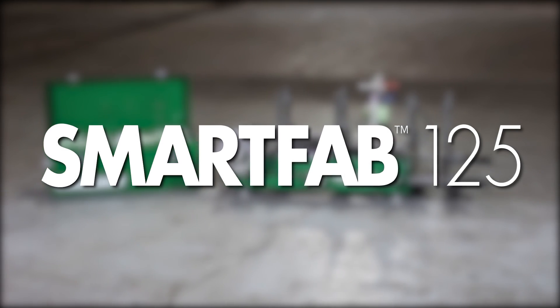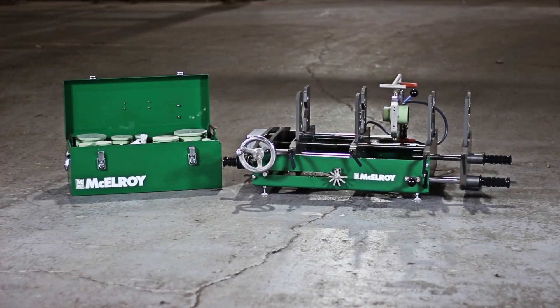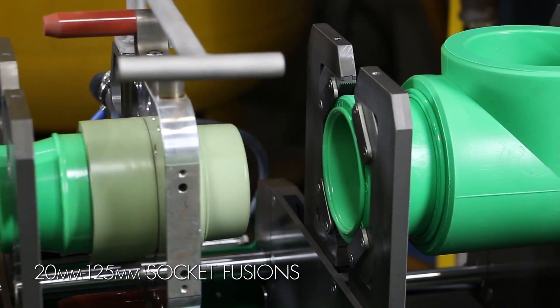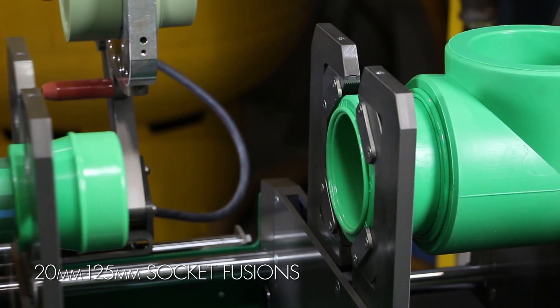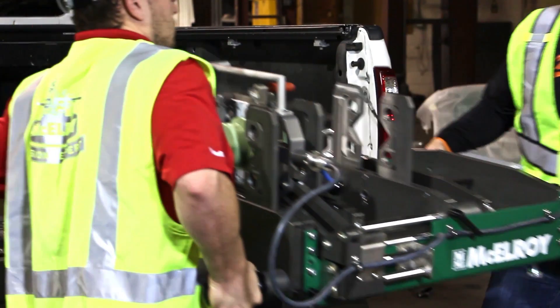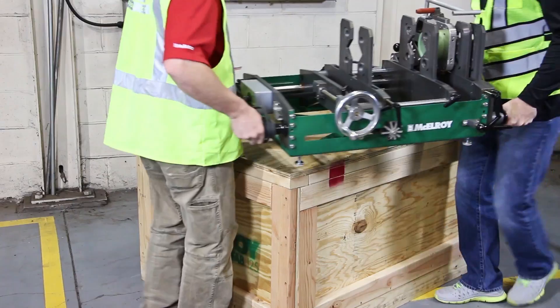The SmartFab 125 Benchtop Machine from McElroy is the smartest way to prefabricate 20mm to 125mm socket fusions and fittings for polypropylene pipe installations. The SmartFab's intelligent design allows it to work on both the job site or in the shop.